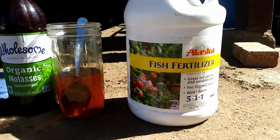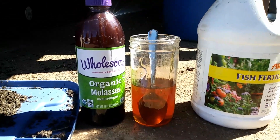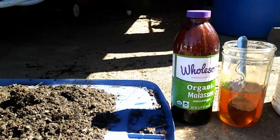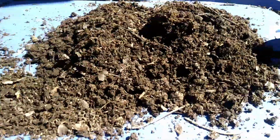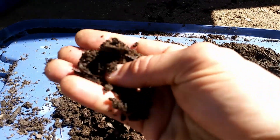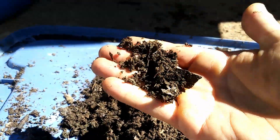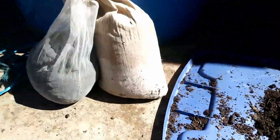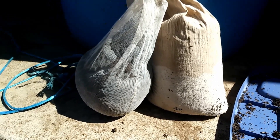Got fish fertilizer — Alaskan fish fertilizer — honey that I get from a local bee farmer, unsulphured molasses, worm castings — homemade worm castings, I made this myself — and chicken manure compost and cow manure compost.